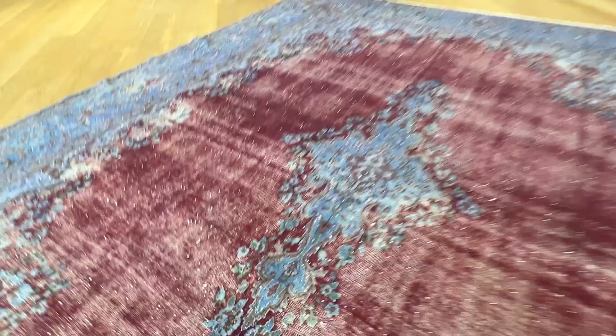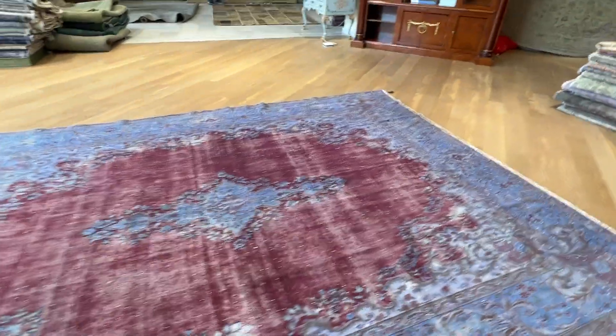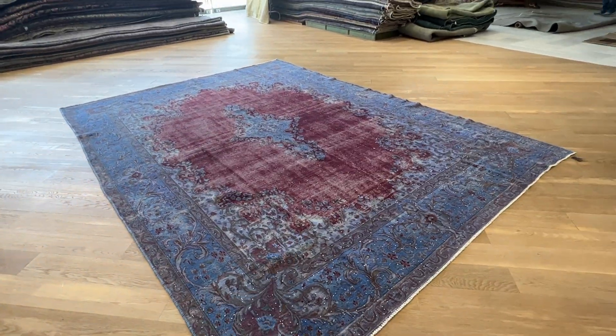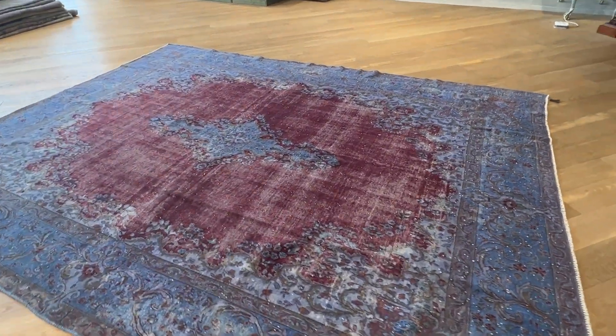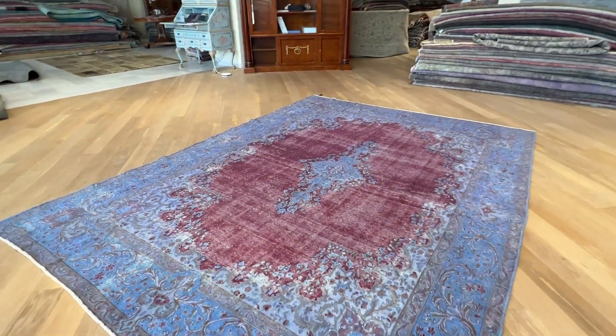These carpets are very easy to clean and maintain. Again, a very unusual blue with aubergine color combination. This is a special piece, and if you have any questions about this carpet, feel free to contact us.